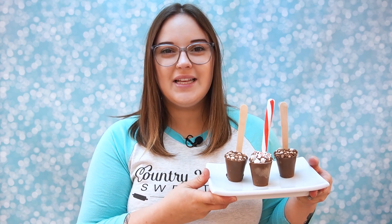Hello, my name is Kaitlyn and welcome to Country Kitchen Sweetheart's channel. In today's video, I will show you how to make these adorable hot cocoa cups using a silicone cup mold. Let's get started!